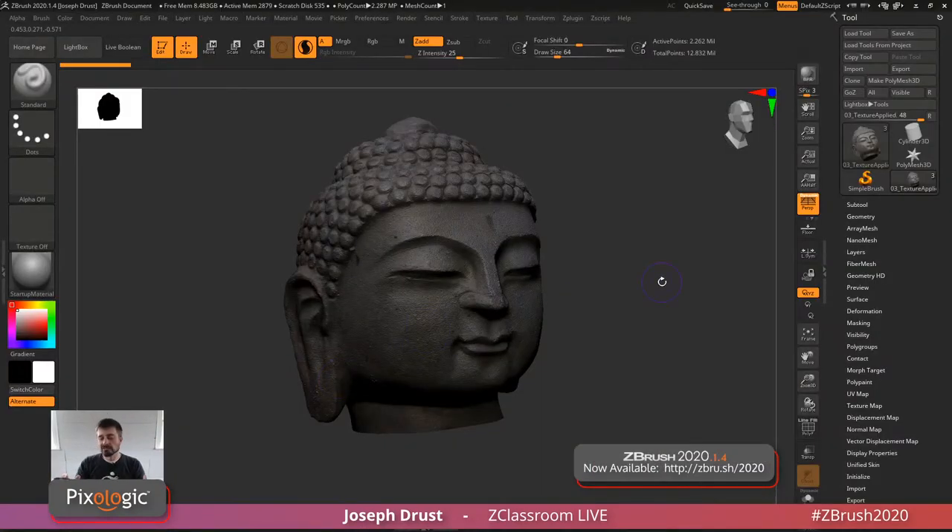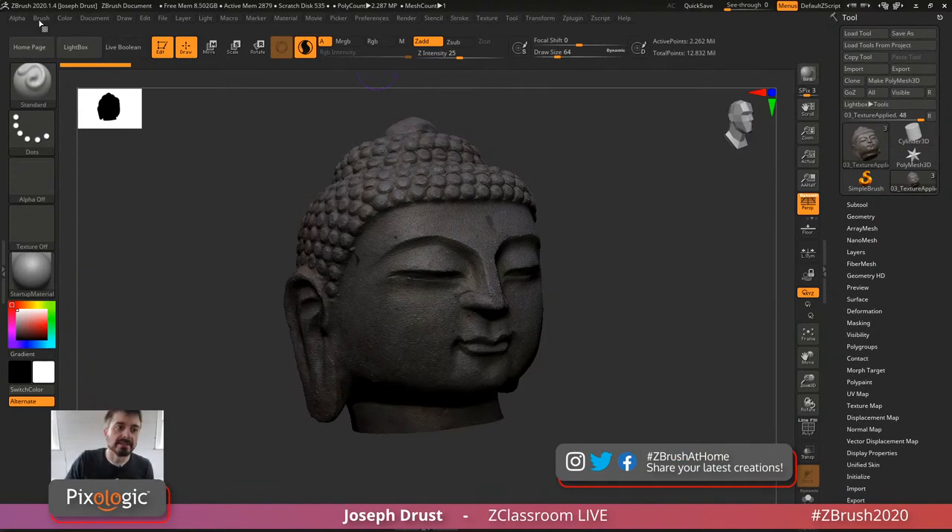From the last stream, I have one more quick tangent. We did a ZBrush Masters yesterday with Nelson Tai, who went through some hard surface mechanical stuff. One user in the chat was asking how to make a small brush icon and put it in the UI. I wasn't going to have Nelson go through that, but the process is pretty simple — I'll run through it really quick so he can watch the replay.